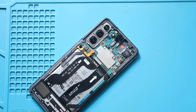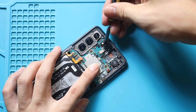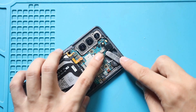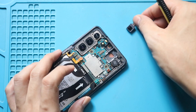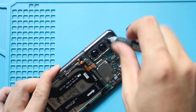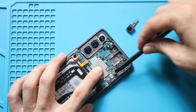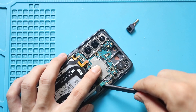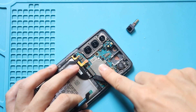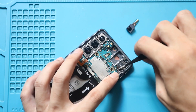Next, disconnect and pull the front camera from the board. Next, remove the logic board from the body. First, undo the screw and then disconnect the seven connector plugs from the logic board. And then gently remove the non-working logic board from the body.